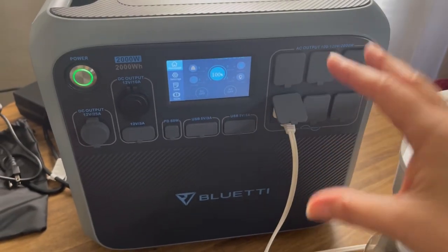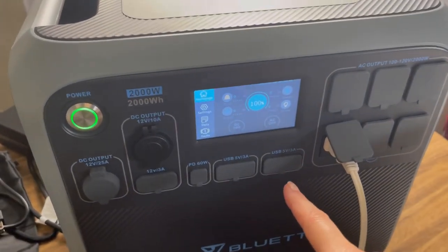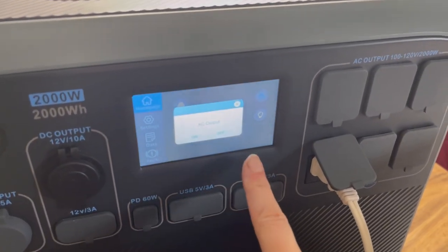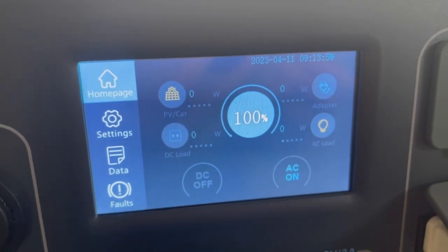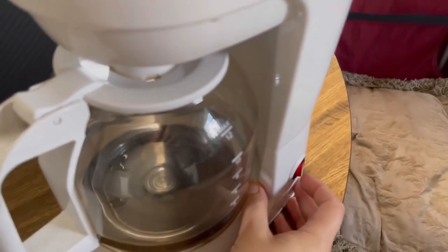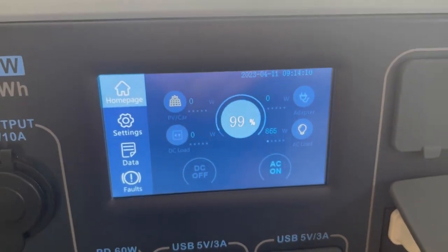I have to keep my kitchen and my battery close together. Okay, I'm about to turn this AC outlet on. Let's turn it on — it's 9:13 and it's not drawing anything because the coffee maker isn't on yet. Let me turn it on — 865 watts, it's pulling 865 watts!